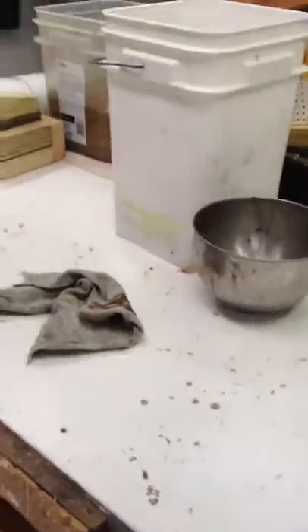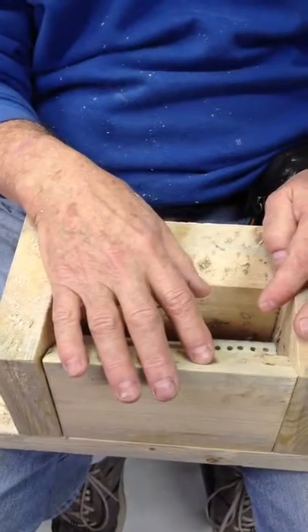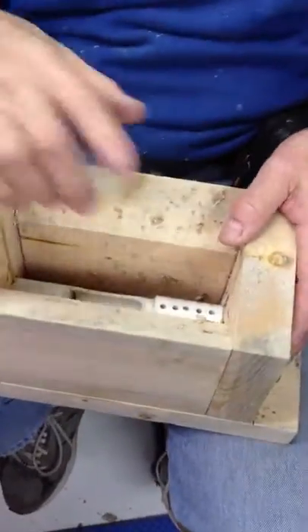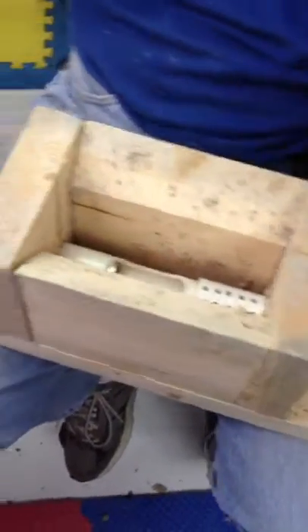What if you did it vertical instead of horizontal, so you had a primary vertical chamber but you were feeding down the Y with gravity? I'll show you the one we did vertically. It didn't work as well.